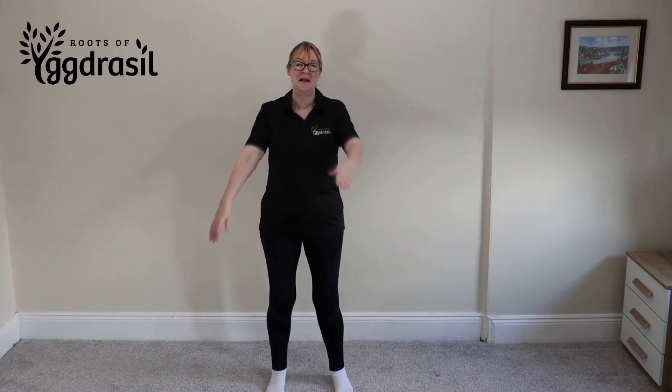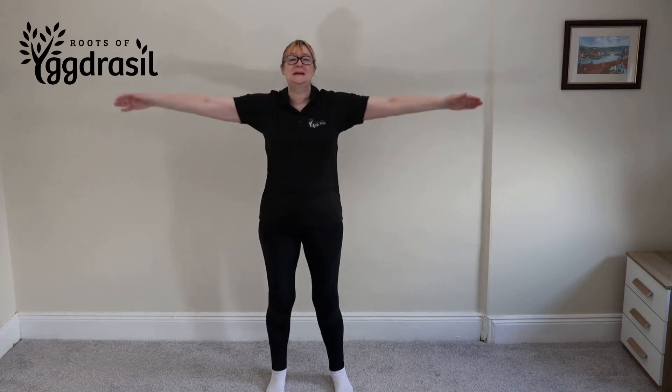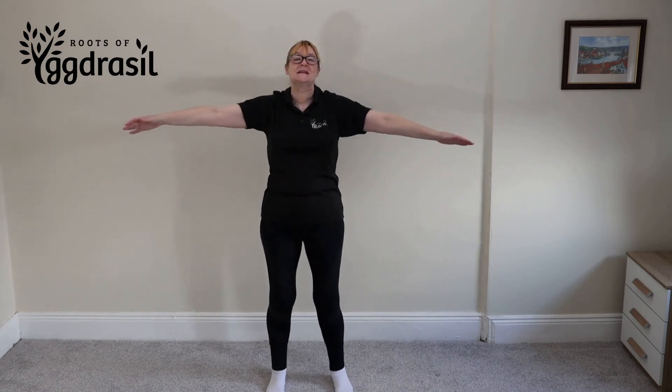This time bring your right arm underneath the left arm — so you swap. So you go back, you squeeze and slowly go through, breathing out.